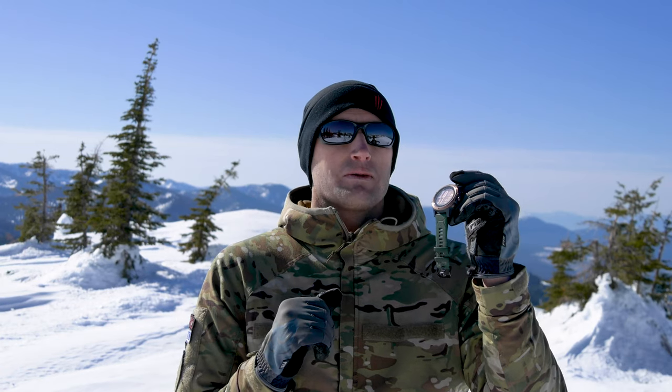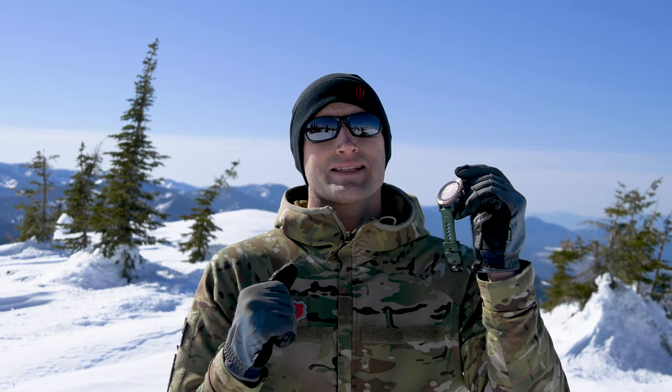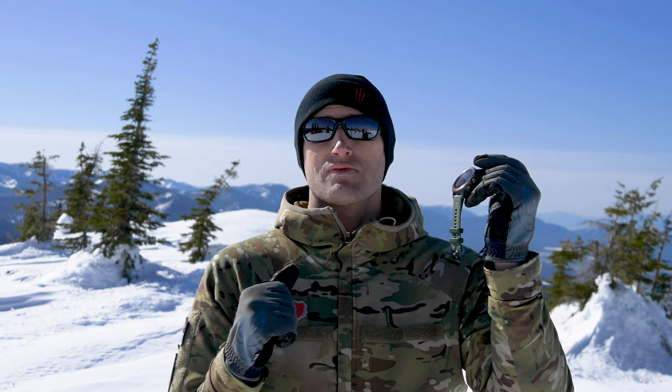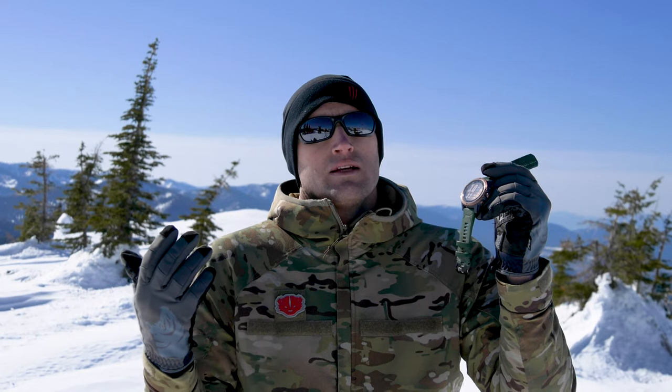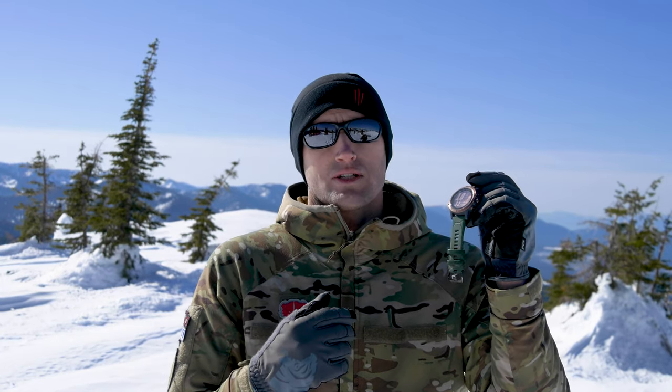I do really like the vibration aspect — waking up to just an annoying tone is not as nice as waking up to this vibrating on your wrist. And it's not obtrusive; you don't disturb those around you whenever you get notifications.